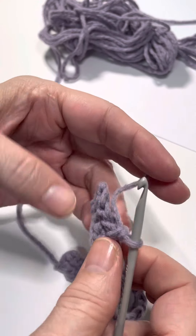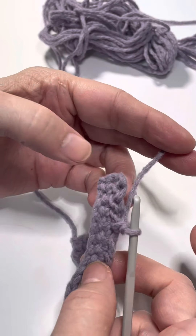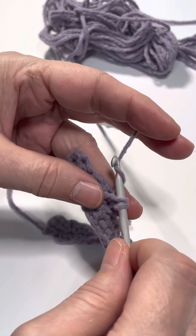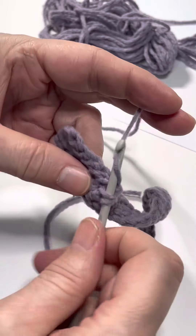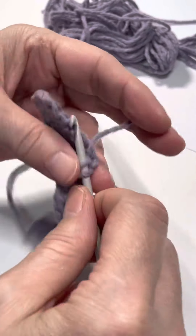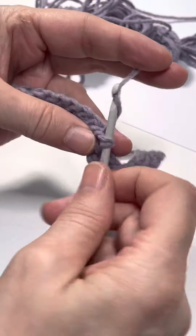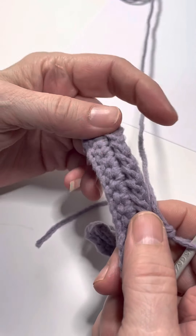It may look like it's pulling when you do it, but it's going to line back up. Because we're working in the opposite direction, we get that illusion of pulling — it's actually going to straighten out just fine. Let's just go on to the next one and do a bunch of these. Remember: keep that hook over the top of the work, come into the front loop, yarn over, and complete a single crochet as usual.